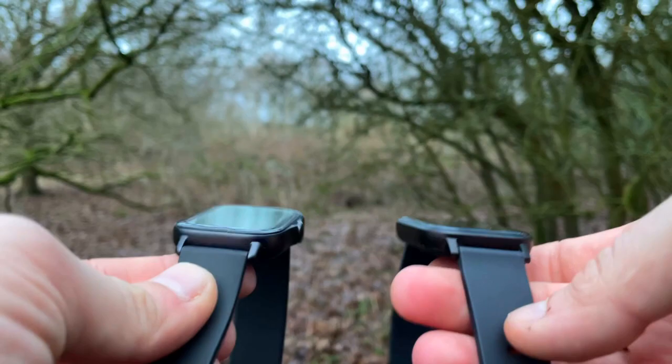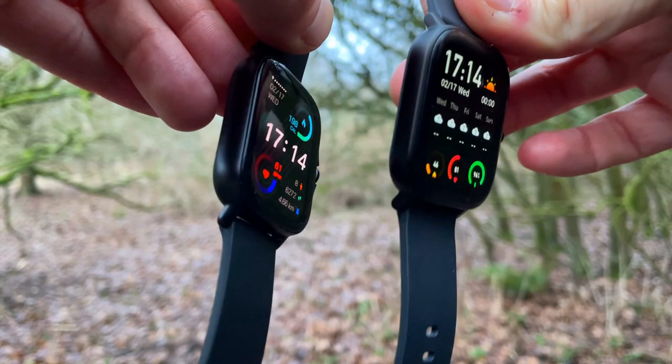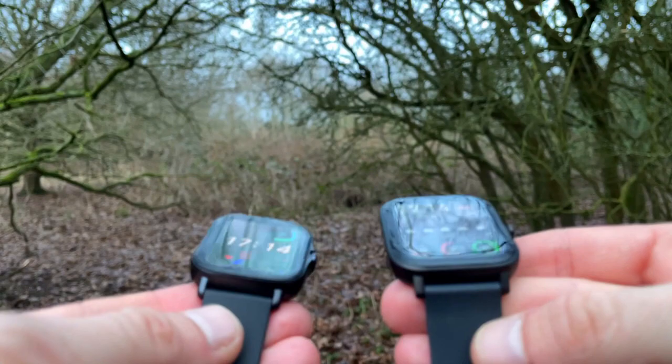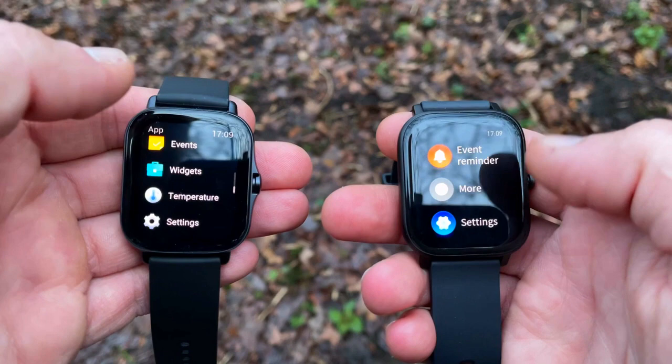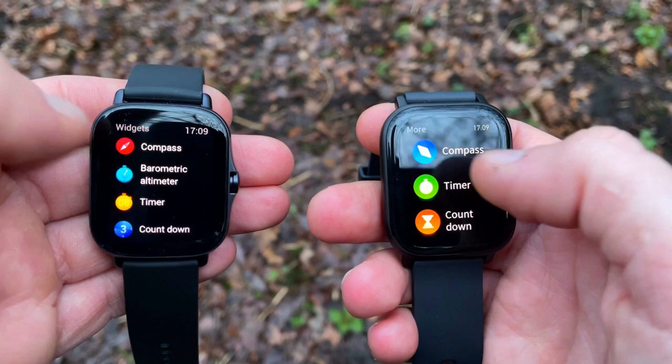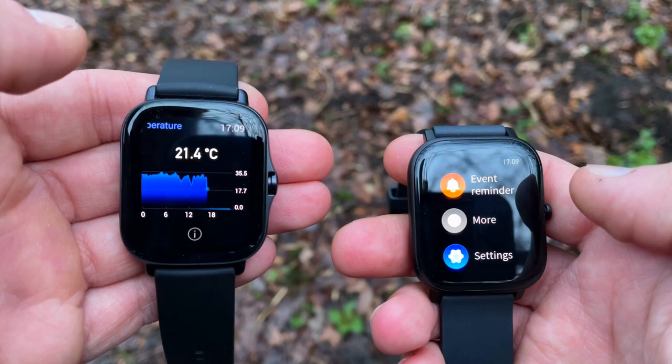Even the straps look and feel almost identical. The GTS 1's watch case is aluminium alloy, with 2.5D glass that curves down and looks almost seamless as it covers the watch case. For a rather large watch, the weight is just 25 grams. The GTS 2e has very similar specs but takes the simpler GTS 1 design and adds finesse and a premium feel. Dimensions-wise, the GTS 1 is 43.3 by 36.3mm while the GTS 2e is 42.8 by 35.6mm.